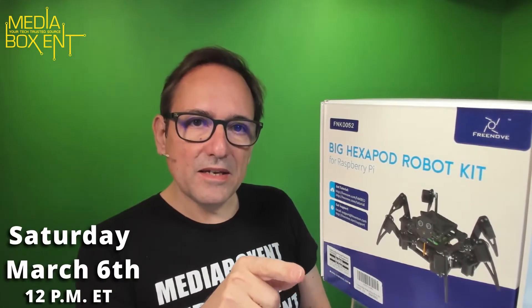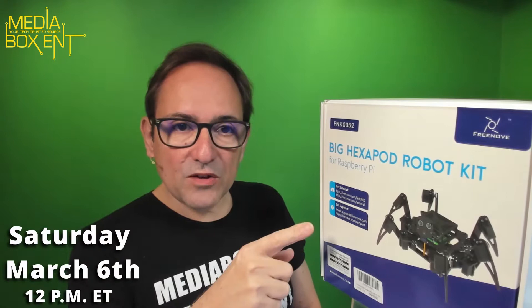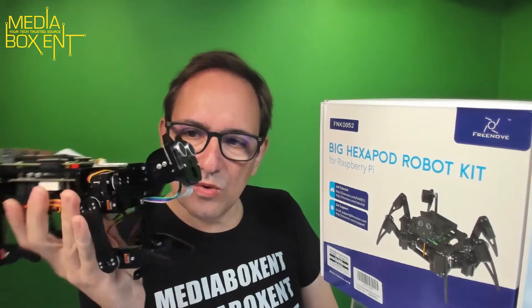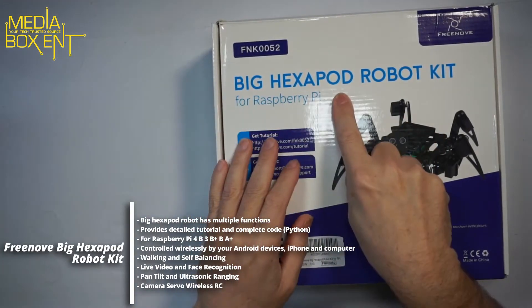This is coming up Saturday, March 6th at 2 o'clock in the afternoon Eastern Time — we're going to put this together live. We already did a live event with a previous robot, which you can see right over here. Now let's check out this big hexapod robot kit.